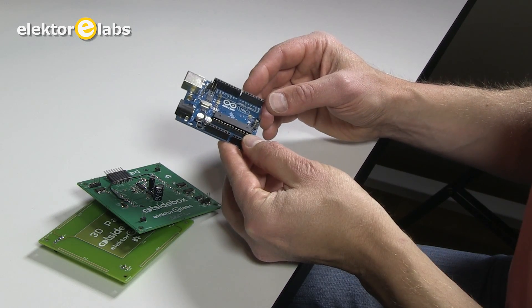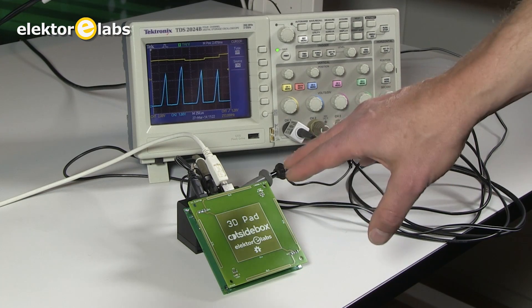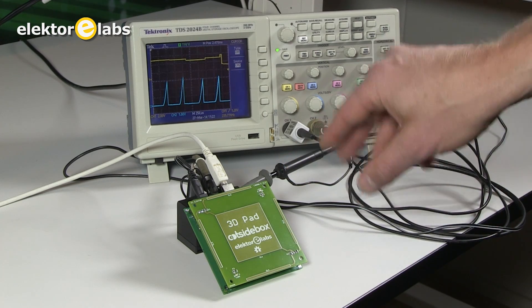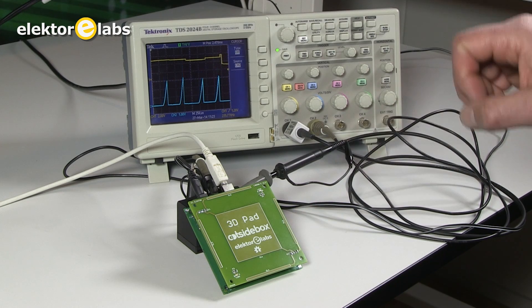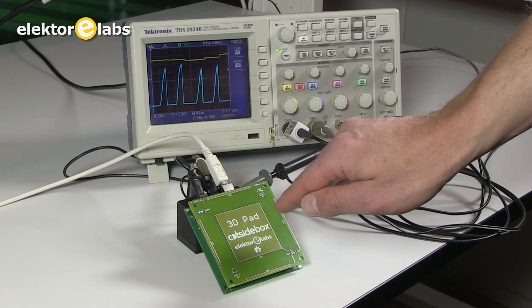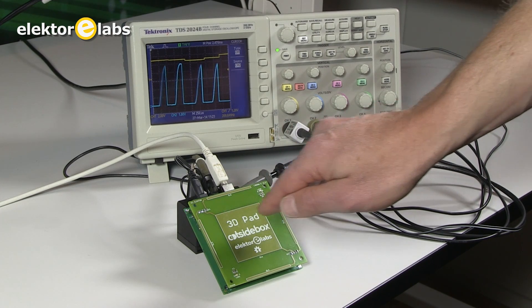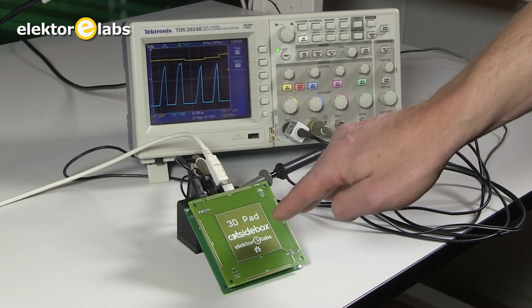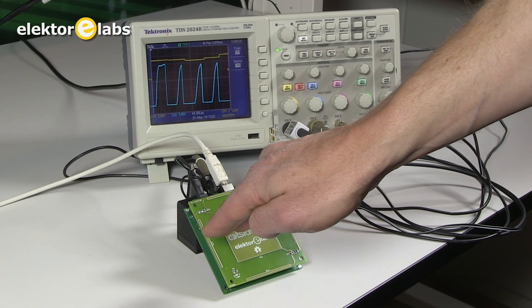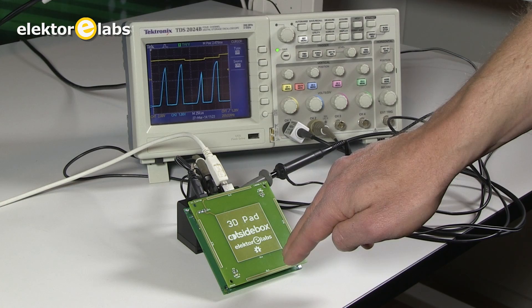We will now show you on the oscilloscope how it all works together. Here we have the 3 PCBs clicked together to form a working 3D Pad. We have hooked it up to the oscilloscope, which shows the signals measured by the 4 capacitors on the front of the electrode PCB. Now when I put my hand in front of the PCB, you can see these peaks on the oscilloscope change as a function of the position of my hand. If I move it to the right, you see this peak getting higher and fatter. When I move it to the left, it's the left peak that rises. This is how you can detect the position of your hand.